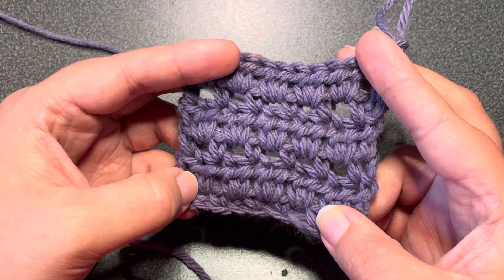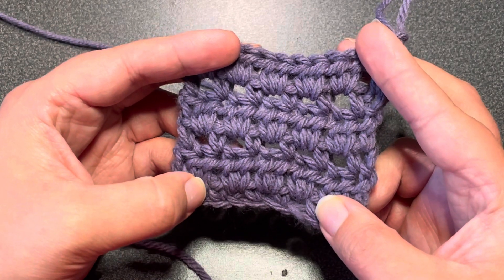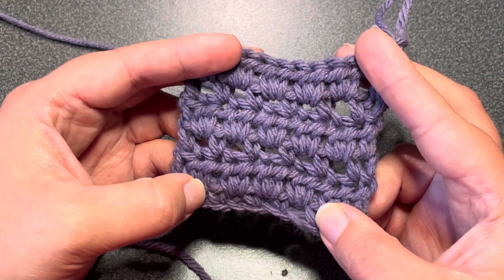This is a simple stitch to repeat. All you need to know how to do is a single crochet, a chain one, and a half double crochet.